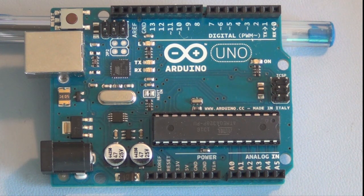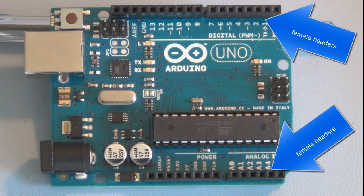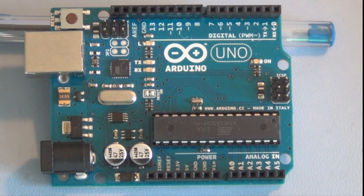Besides custom-made circuits that you build yourself, there are ready-made boards that do various things called shields, which you can plug right into these female headers. You essentially stack other boards on top of this board to increase the functionality and complexity of whatever circuits you're designing.